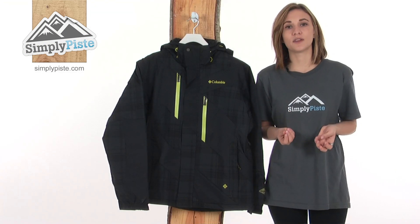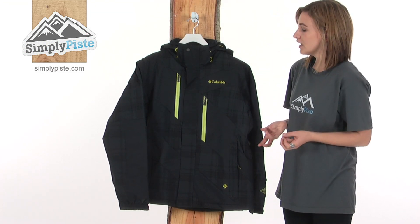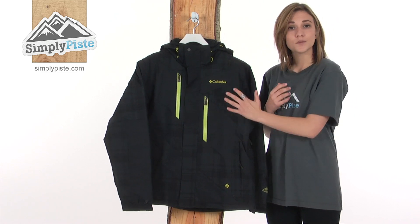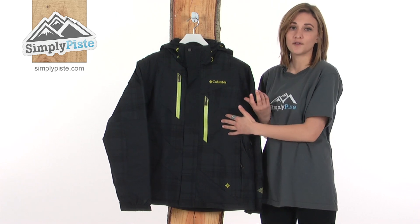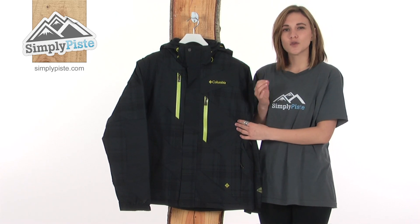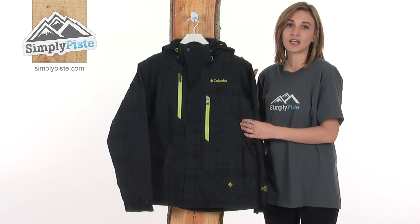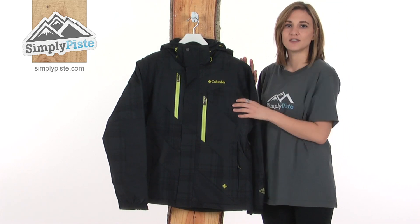As you'd expect from Columbia, this jacket is brilliant quality. You can tell they've thought long and hard about the individual features they've put on this jacket. It's waterproof and breathable, so you know you'll be dry and comfortable whilst you're wearing it, and it's critically seam sealed, which means there's a lining of waterproof tape along all the important seams in the jacket to stop any water from seeping in via those seams.